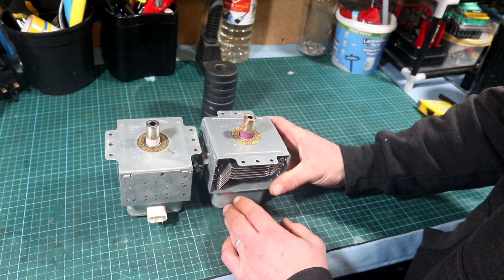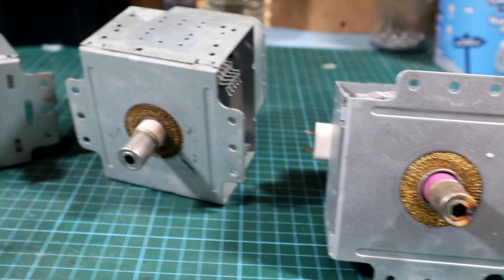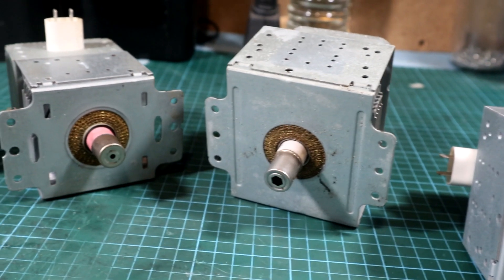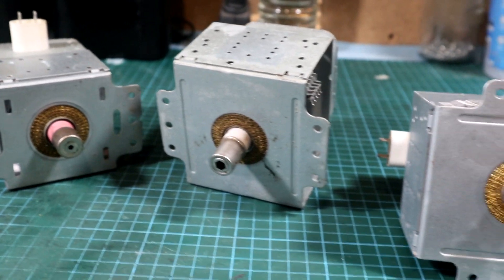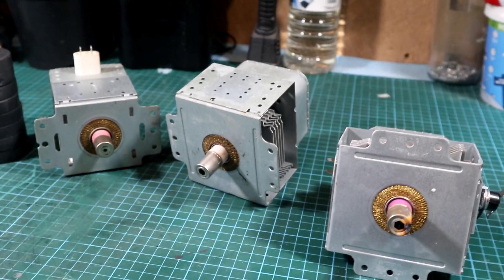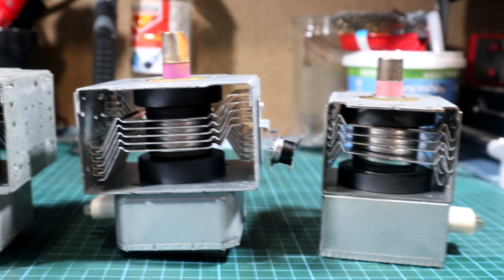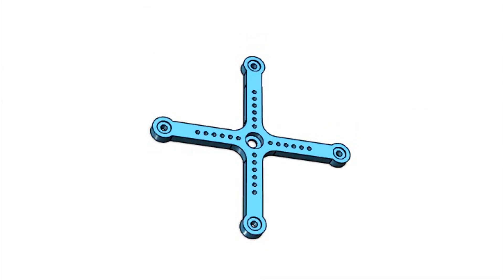Depending on which magnetron you have — for example here I have two: one with a pink ceramic isolator and one with a white ceramic isolator. This isolator is quite dangerous if shattered, as it's made of barium oxide, which is dangerous if inhaled or ingested. This video goes without saying: it will be your responsibility to take proper precautions before harvesting magnets from magnetrons. You have been warned.